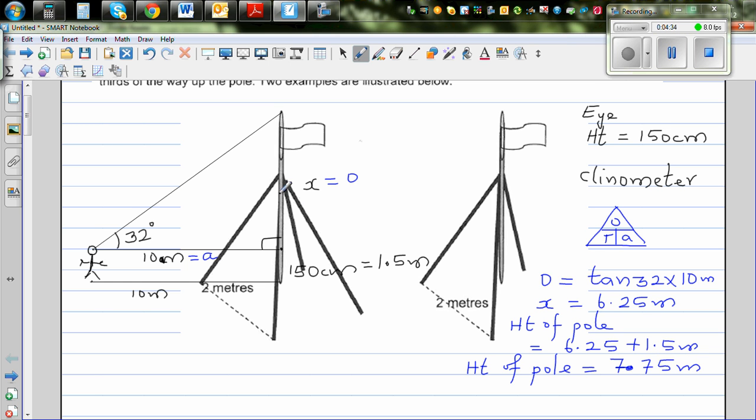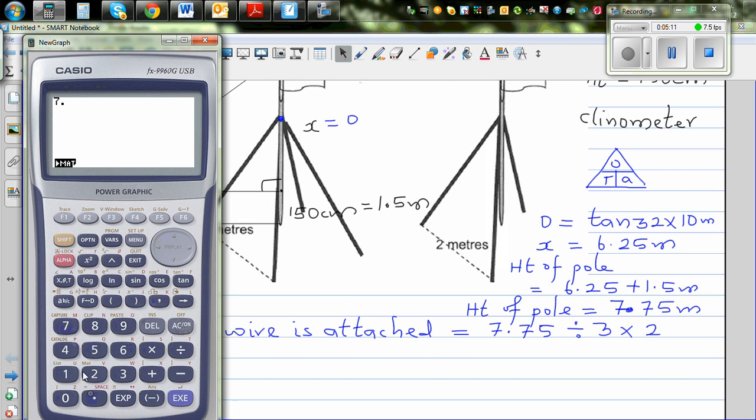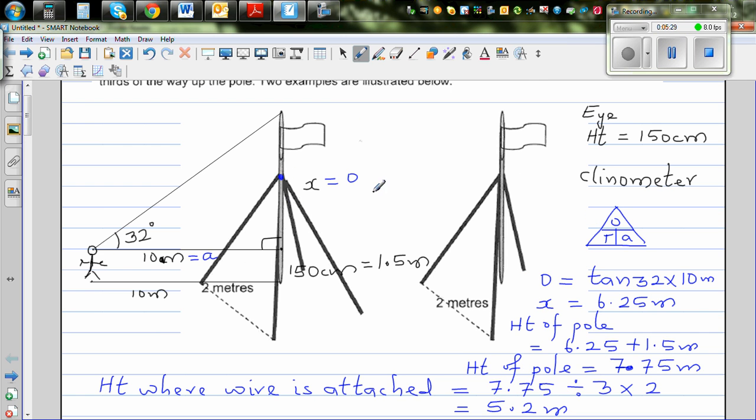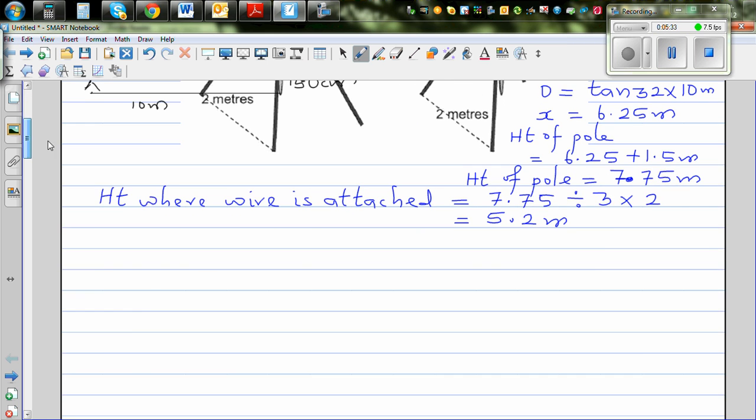So that's one thing done. If you know the height of the flagpole, you can find the height at which the wire is going to be attached. The height where the wire is attached would be two-thirds of the flagpole height: 7.75 divided by 3 times 2, which is 5.2 meters. So this attachment height is 5.2 meters.